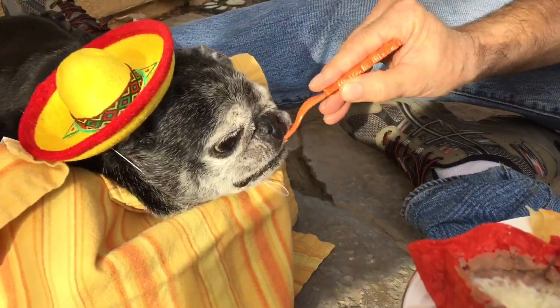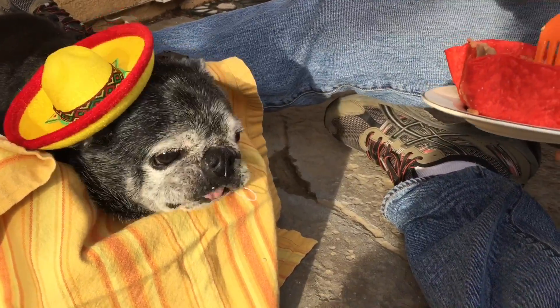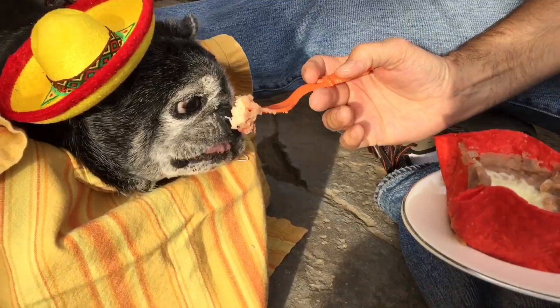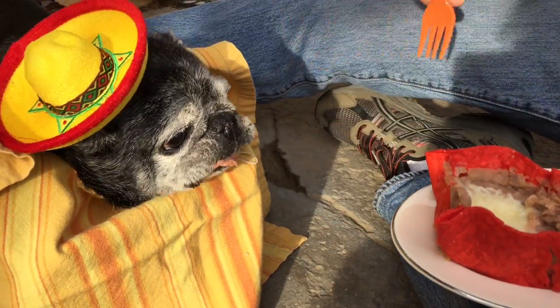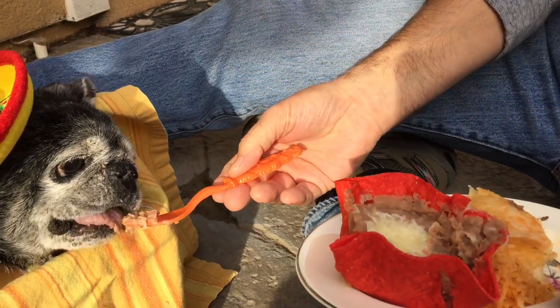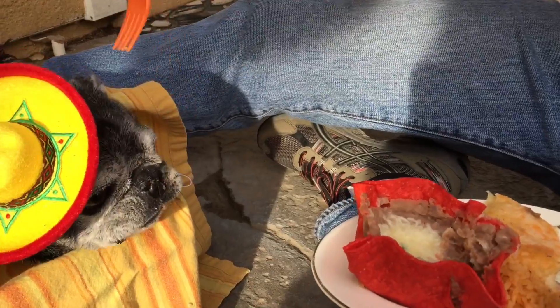Yeah, he likes that! Well, let's try the refried beans — let's see how that goes down. Bumble, you like that? Yeah. One more bite of the refried beans, and that's all we're willing to take a chance with.